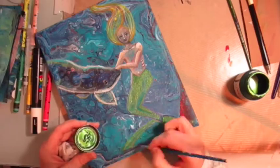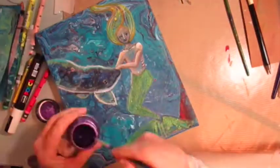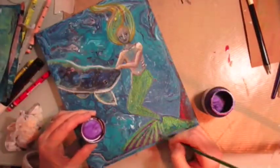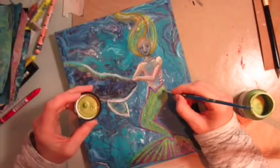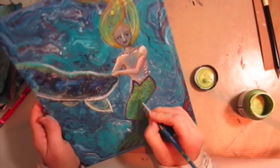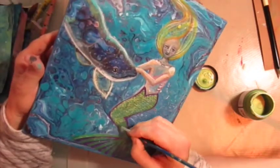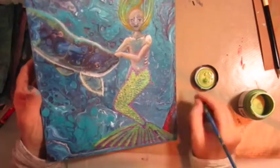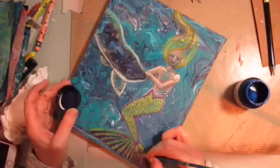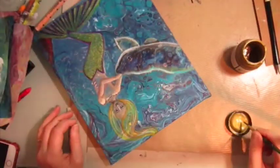I'm using some Lumiere paints now for the fish tail, because the Lumiere paints are — luminescent is the word. Lumiere paints of light — very reflective, and as we go along you'll be able to see them shining in the light. Just putting in the fish scales, which actually took a long time. This is super fast forward, as I said.